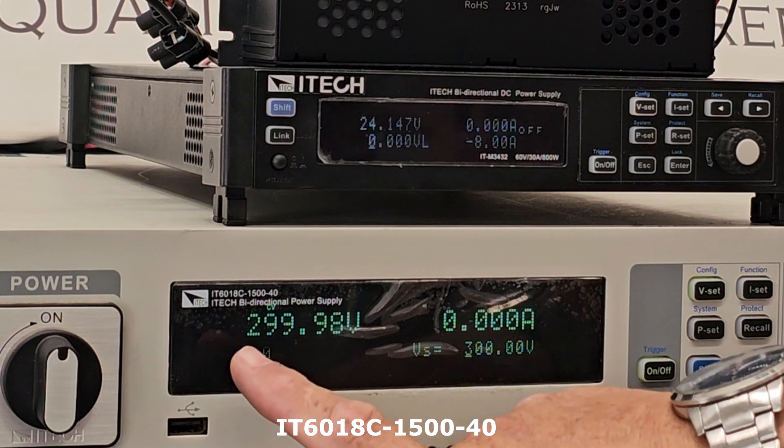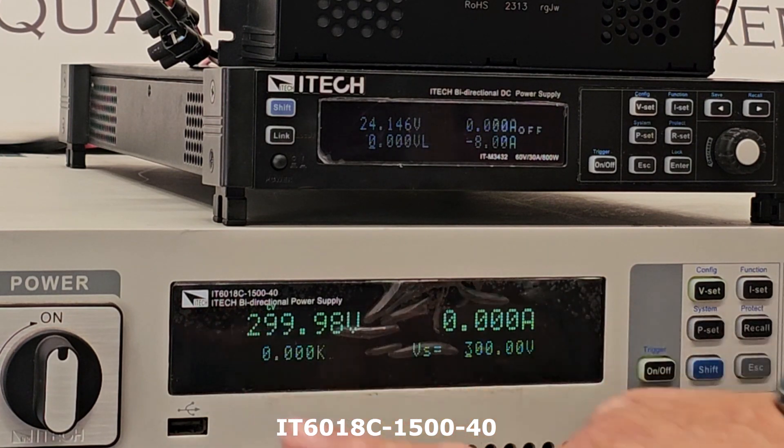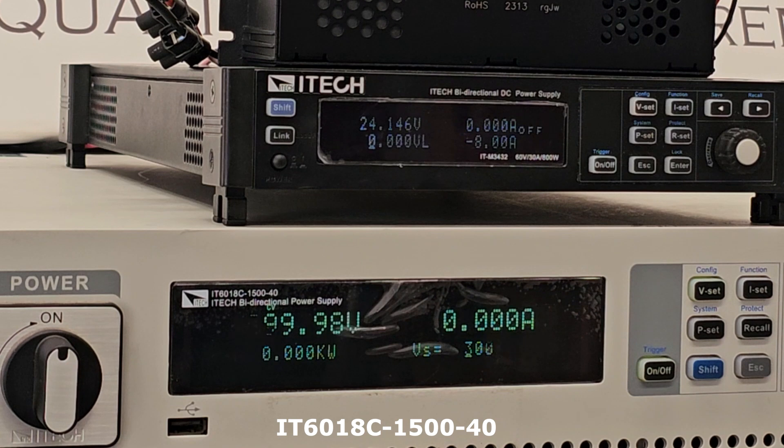For the source, we are using the ITEC 6018C. This unit is an 18 kilowatt bidirectional power supply, also a regenerative device. The unit can deliver up to 1500 volt and up to 40 amp.